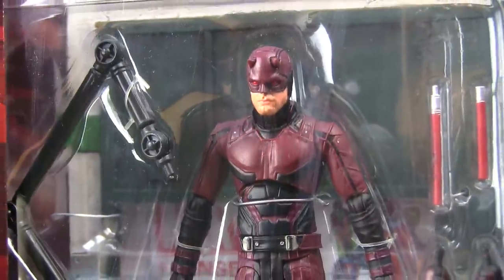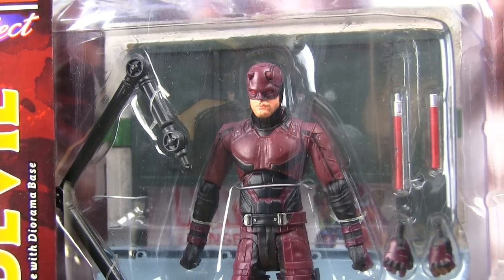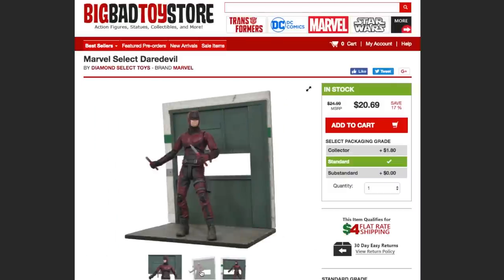Hey guys! Hello Gorgeous! Taking a look at a Marvel Select figure today. It is Daredevil Matt Murdock from the Netflix series, and this figure is available at Big Bad Toy Store. It is currently on sale there too as of making of this video.